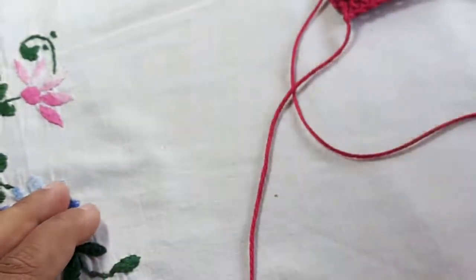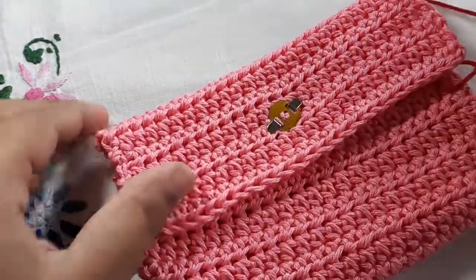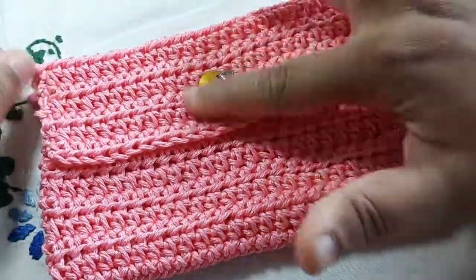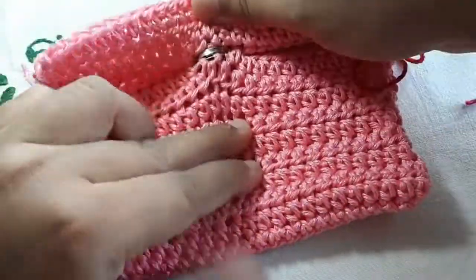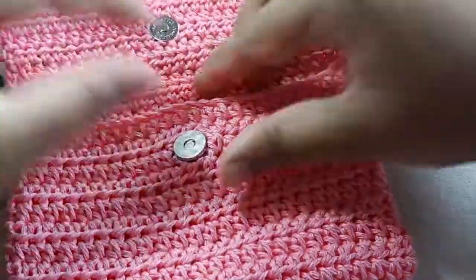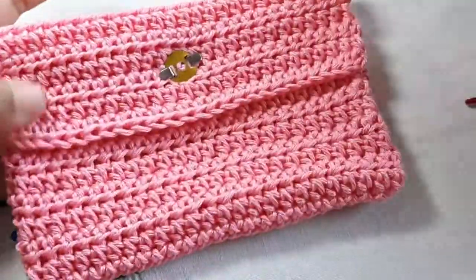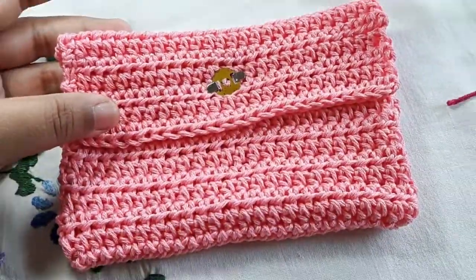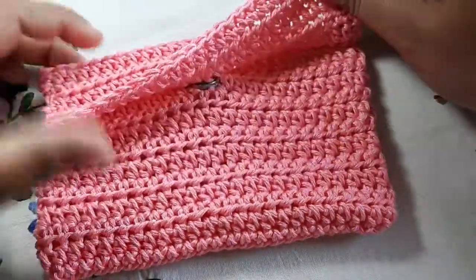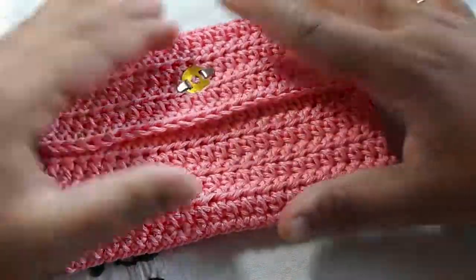And that's how you do half double crochet! I want to show you a project I've done using half double crochet — it's a clutch purse. I haven't added any decoration on top yet; I just added a magnetic lock. This is how it looks — I think it's really fun and you can do a lot with half double crochet.